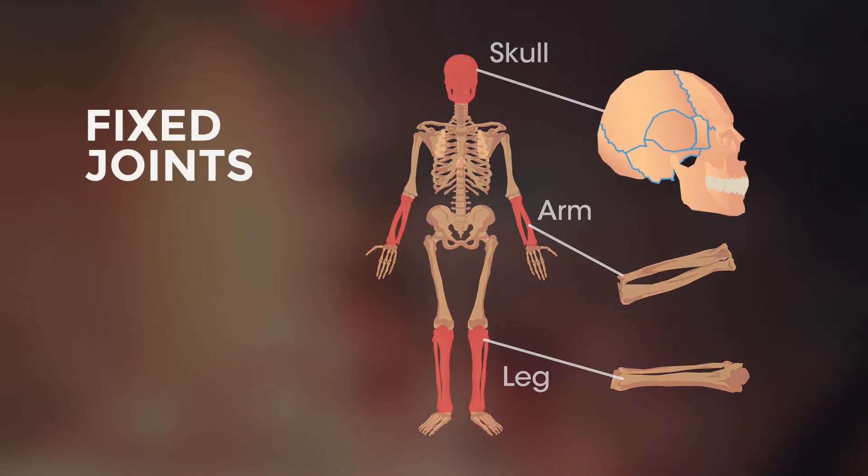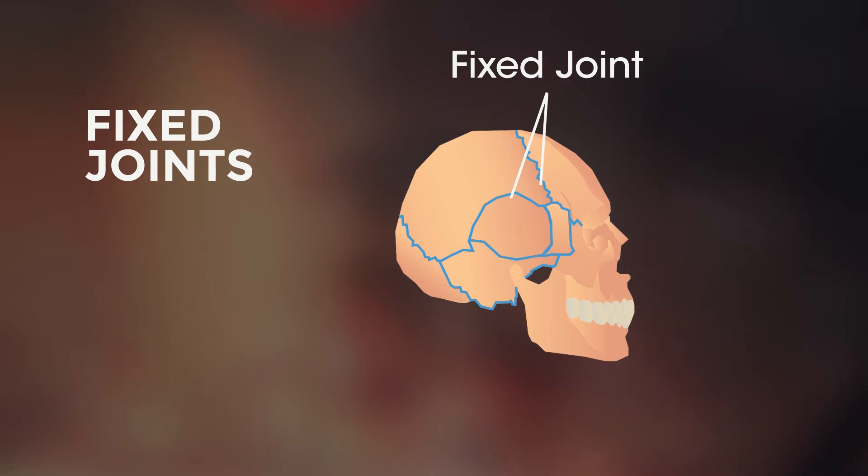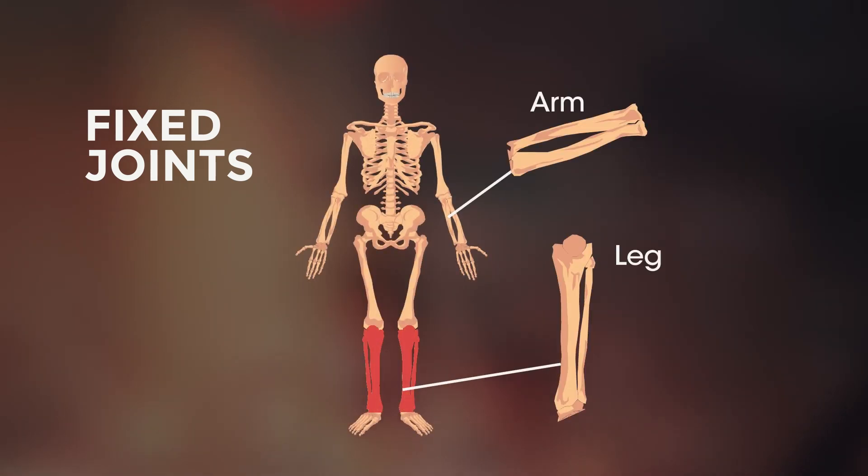Fixed joints do not move, like in your skull and the joints between long bones in your body, like in your lower leg and your arm.